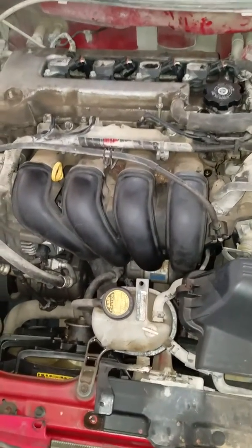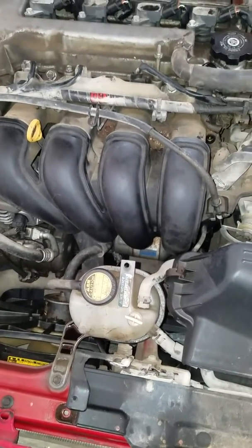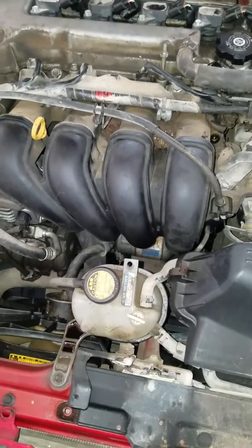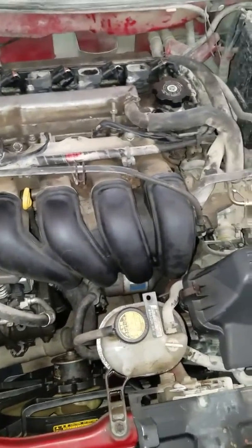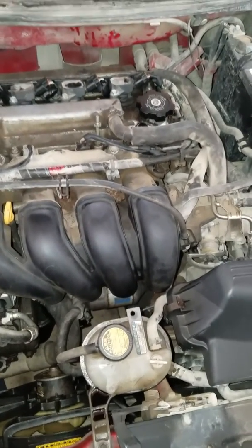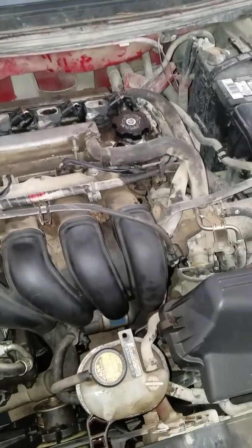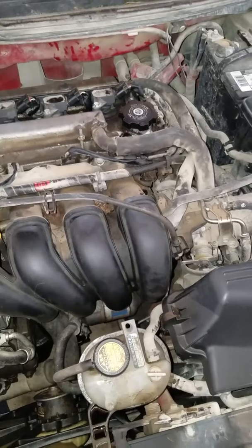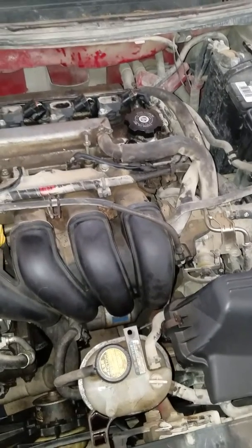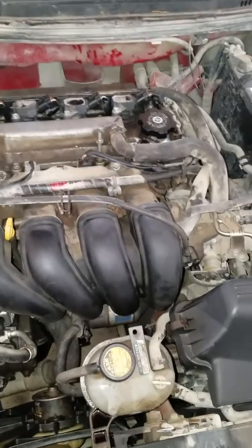This is my first video, so bear with me. Something that is specific with these Toyotas that I found out and wanted to share, so that nobody else had the same struggles that I did spending hours trying to get coolant to go all the way through the system, only to find out that there's a specific process you have to do on these vehicles.